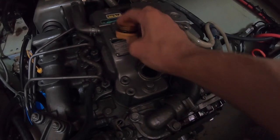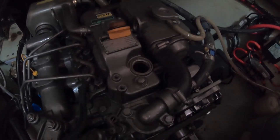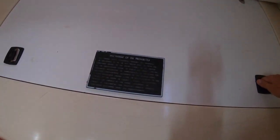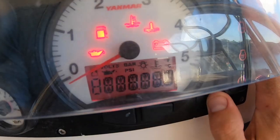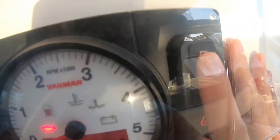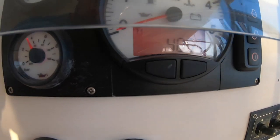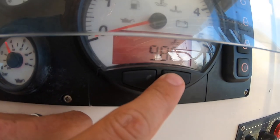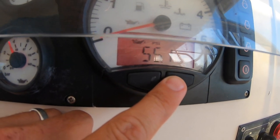Now we've got to put some oil in and then we're pretty much done. We'll definitely want to fire up the engines afterwards and check the oil pressure. So take this out, put the oil in. All right — good pressure.